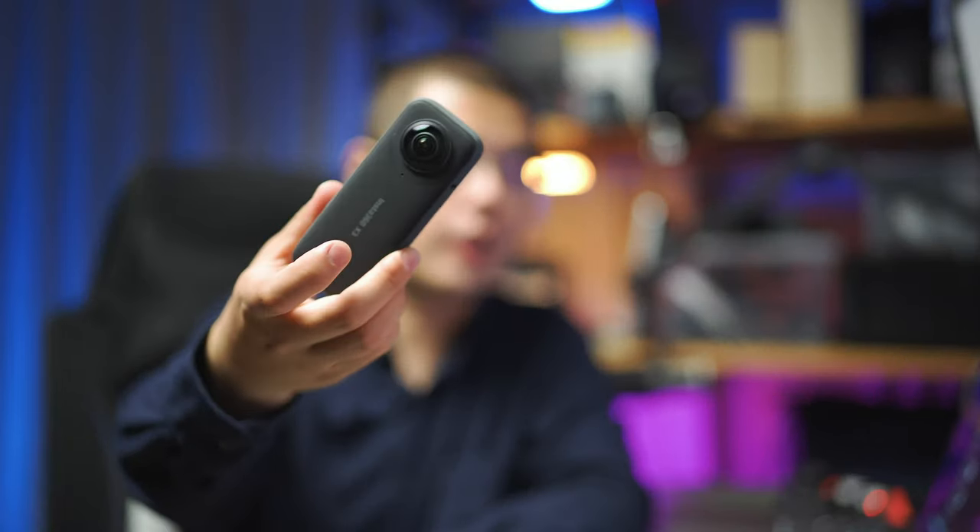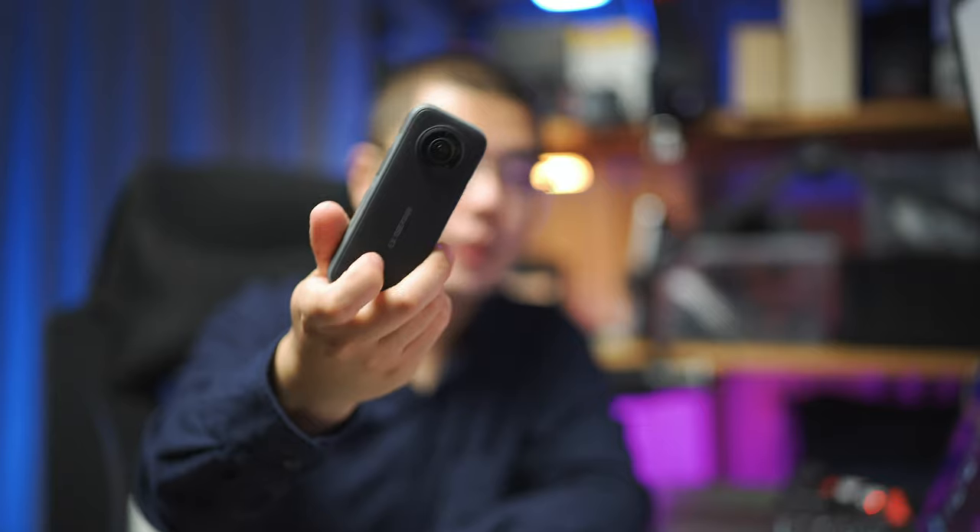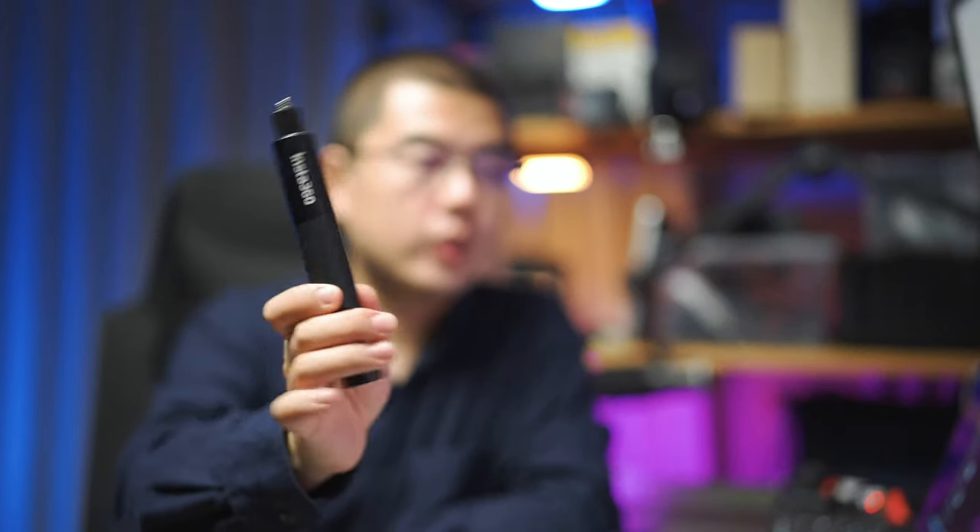First, let's start with an invisible selfie stick for the Insta360 X3. The 360 camera is famous for the invisible selfie stick, and with that magical stick you can literally create amazing content without the selfie stick itself appearing in shot. For 360 cameras, I think the first accessory to purchase should be the invisible selfie stick. Insta360 X3 has a unique 17-centimeter long invisible selfie stick, which is one of my favorite short selfie sticks. When fully expanded, it's around 17 centimeters — one of the most compact and elegant designs for 360 cameras.